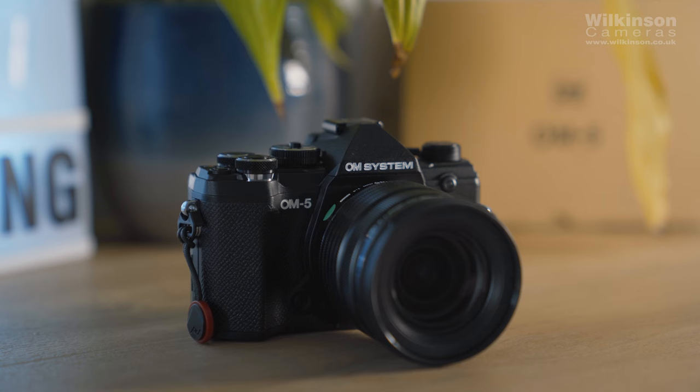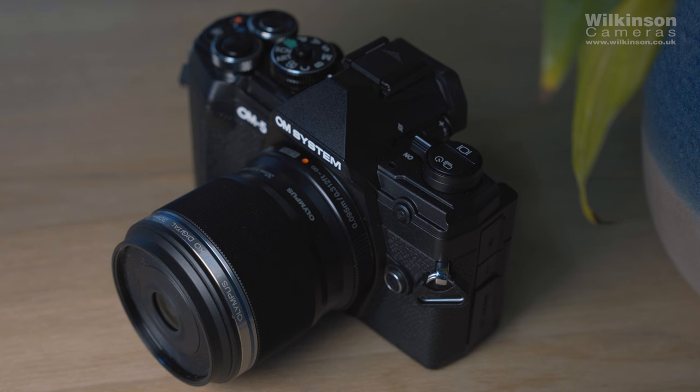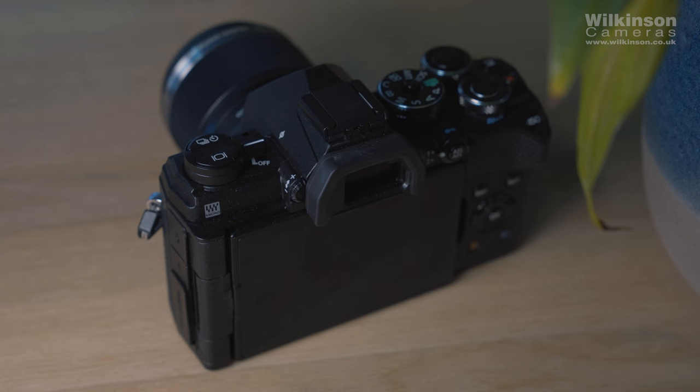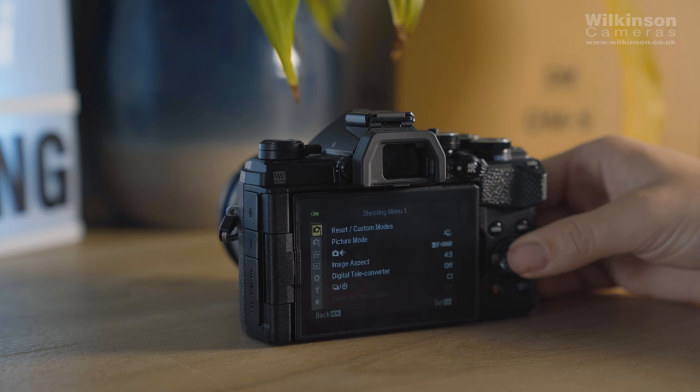Hi, I'm Alex from Wilkinson Cameras and today I'm going to be talking about the OM System OM5. OM System's second camera release is the new OM5 — a super compact and lightweight camera, part of the micro four-thirds system that both OM System and Panasonic Lumix are known for. It's a 20 megapixel mirrorless camera which sits between the OM1 and EM10, aimed at enthusiast photographers and adventurers alike. I personally think it's a great little vlogging option as well.